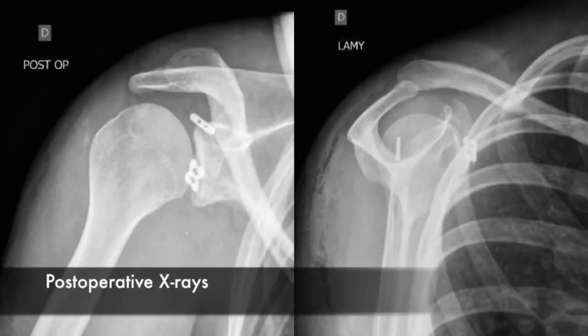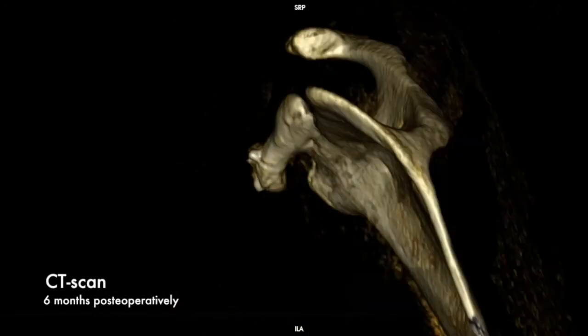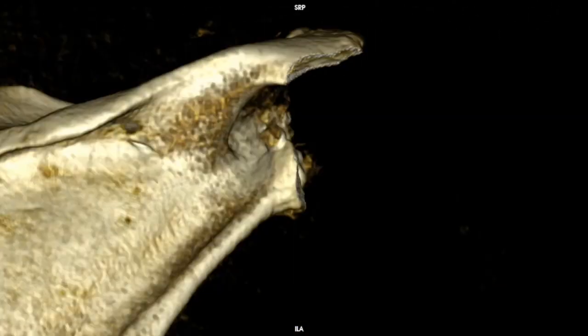Skin is then closed in routine fashion and the patient placed into a simple sling. At 6 months postoperatively, the altered position of the coracoid can be visualized in its healed position.